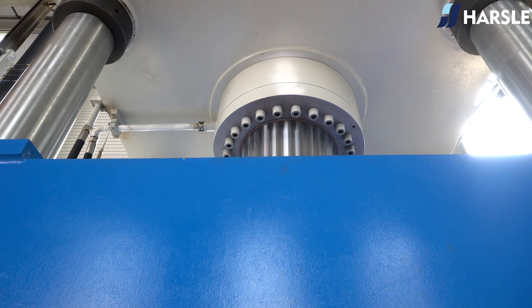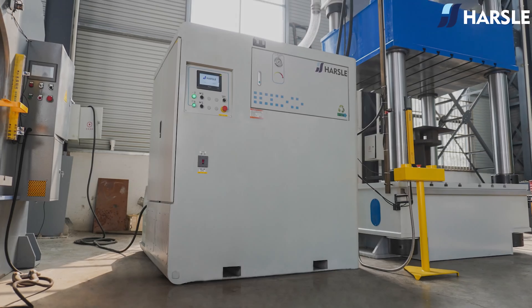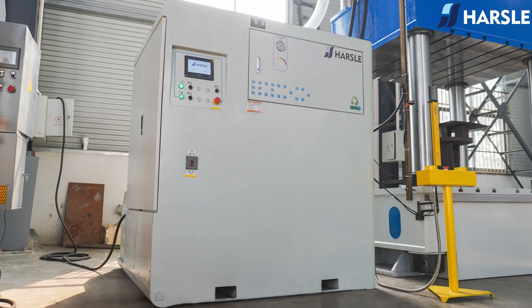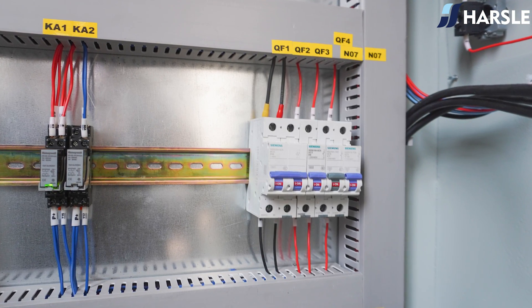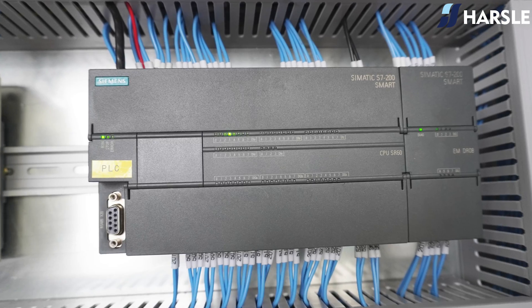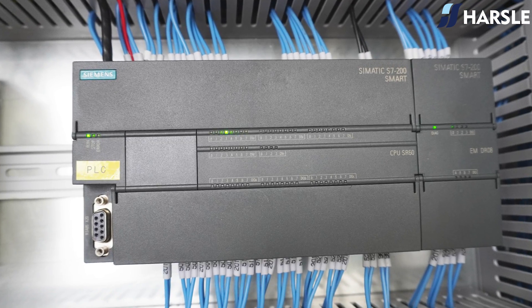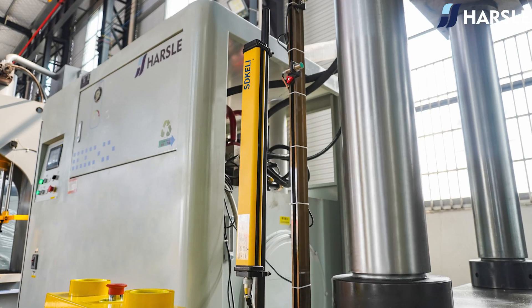The hydraulic station adopts an independent, oversized, fully enclosed control cabinet that is safe and aesthetically designed. It is installed with air switches, relays, PLC, and other components, which greatly improves the safety of the control system.